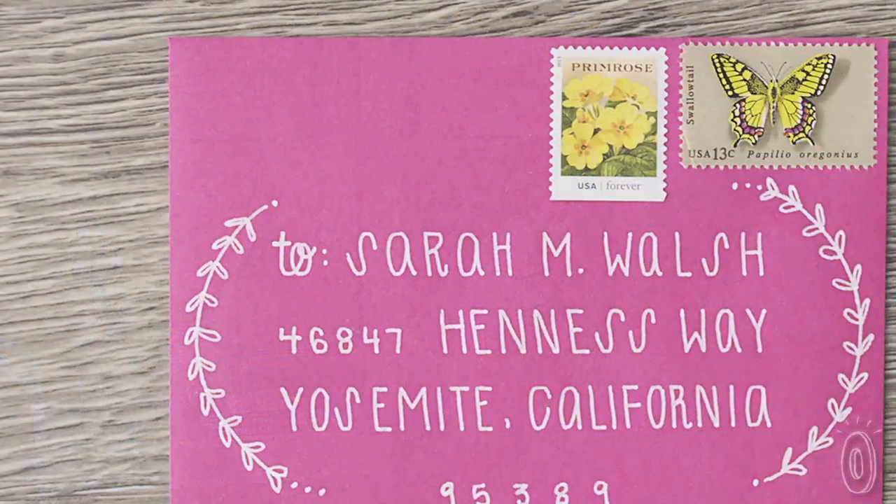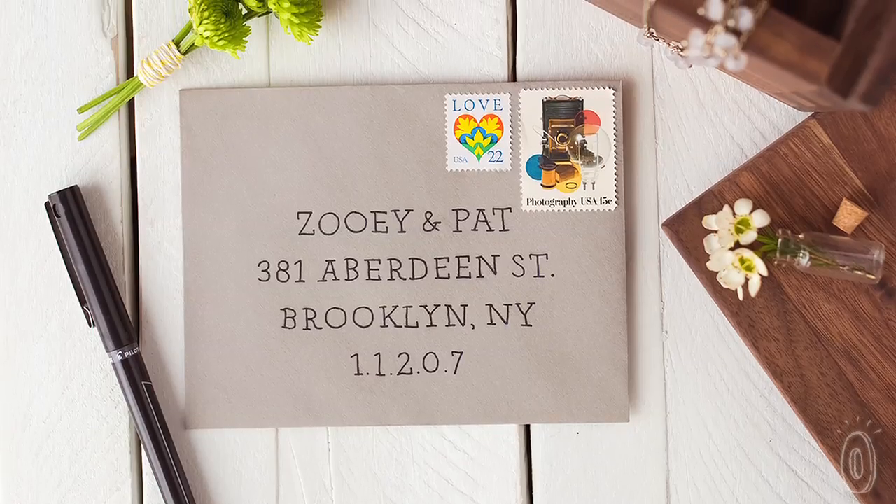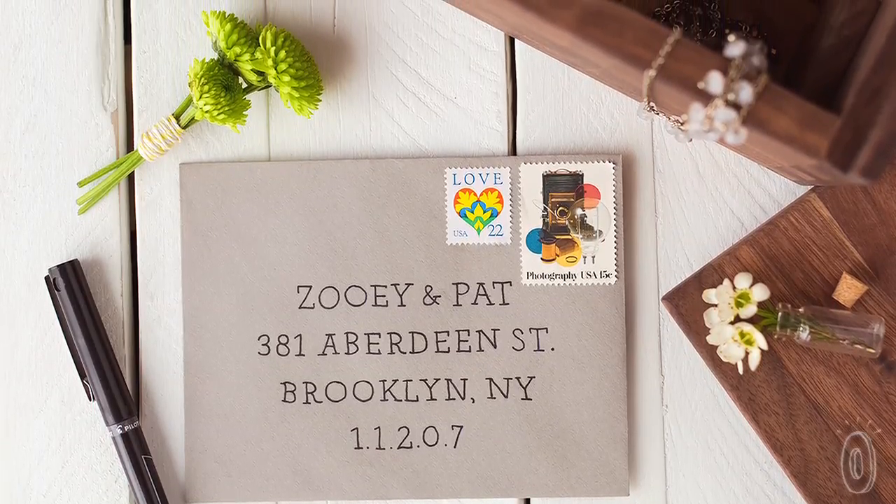Over the years, I've worked with hundreds of brides and fellow DIYers creating invitations and stationery for a variety of events. Many people didn't have the budget for custom calligraphy, while others lacked the tech-savvy skills to print labels for their envelopes. Ultimately, most ended up addressing them by hand, which, if you've ever had to send out invitations for a large event, you know what a daunting task that could be.